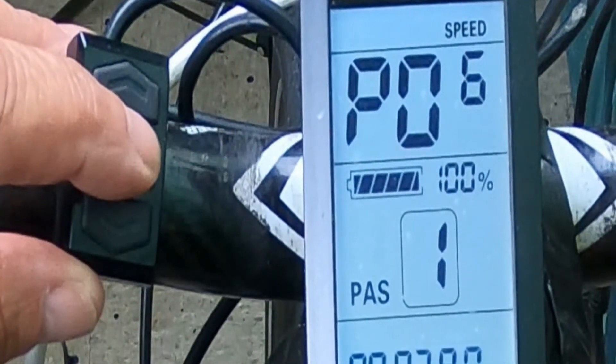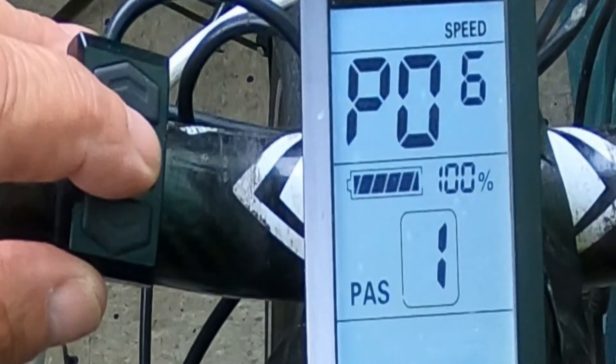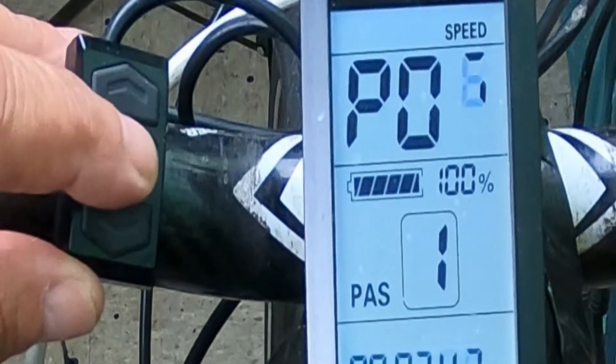P6 is wheel diameter — this is super important. I ride only 29ers, but a lot of people have 26-inch wheels. Whatever your wheel size, you definitely want to put that in there, because otherwise you're never going to get an accurate readout of your speed or your mileage.